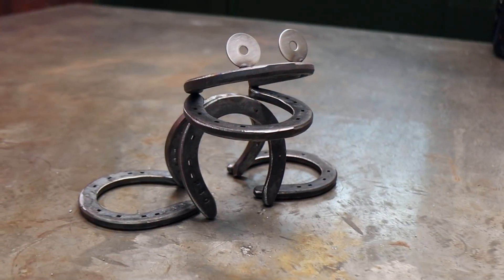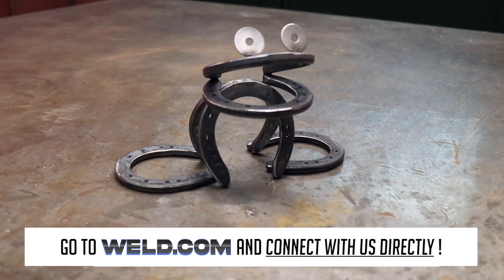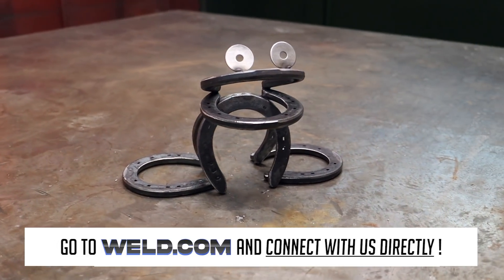And here we have the finished frog sculpture. How easy was that? So simple but looks so cool. I'm going to leave my clamps on until it's fully cooled down just to ensure that it doesn't move. That's it from me — thank you so much for watching. I hope you enjoyed the video, and if you do make any frog sculptures, be sure to tag my Instagram as I'd love to see them.